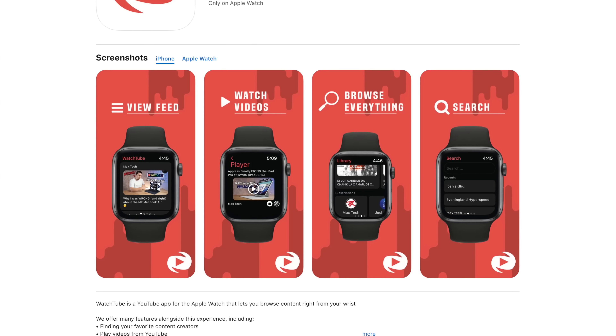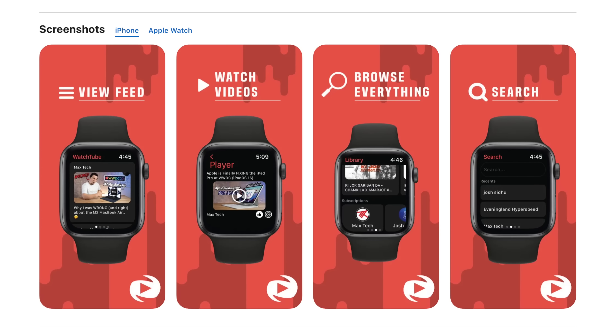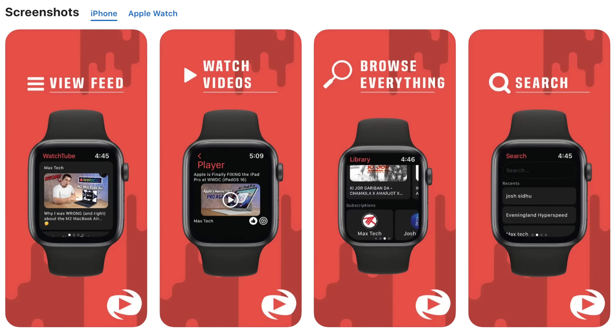It looks like it has a pretty good interface. It's not easy to navigate something as complicated as YouTube, but you've got home, search, library, and settings areas to explore. You can see what's trending across YouTube in general and also pick a category — tech, crypto, architecture, whatever you're watching. Here's where things fall apart just a little bit: you can't sign in with your YouTube account. That's kind of annoying; I'm sure there's something in the API preventing that. It says you can use Watchtube to subscribe to channels and save videos to find later.